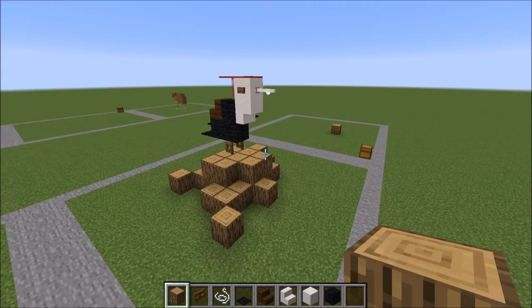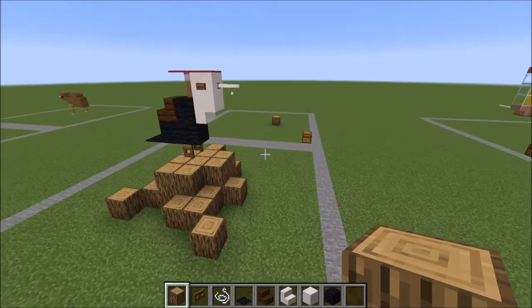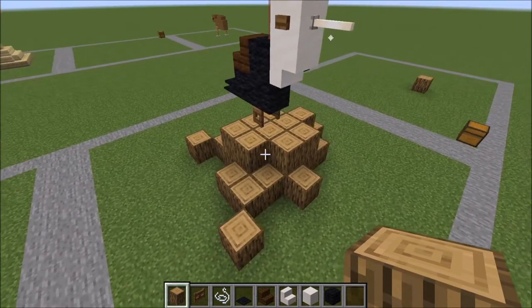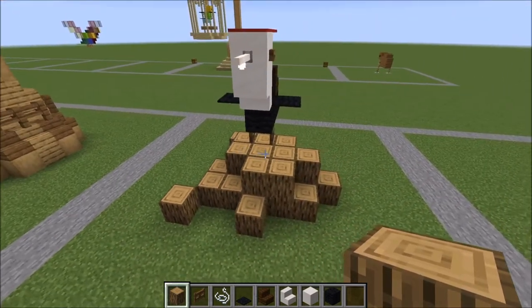Hey guys, it's Bowzy Bowzy here. Today I'm going to be showing you how to make this adorable little woodpecker, and he's so lonely because his tree has been chopped down.